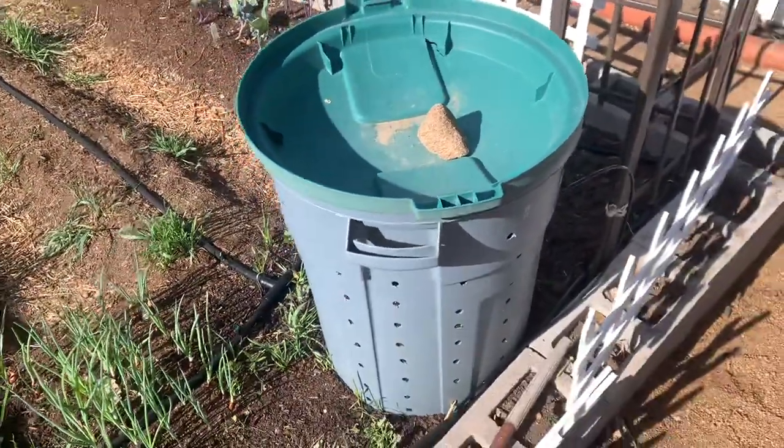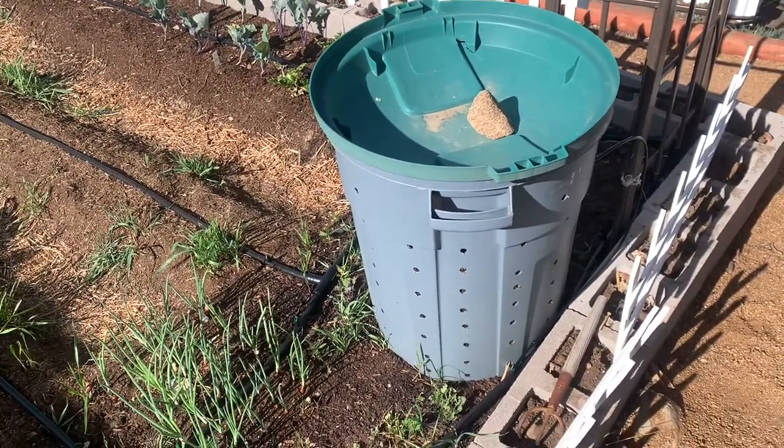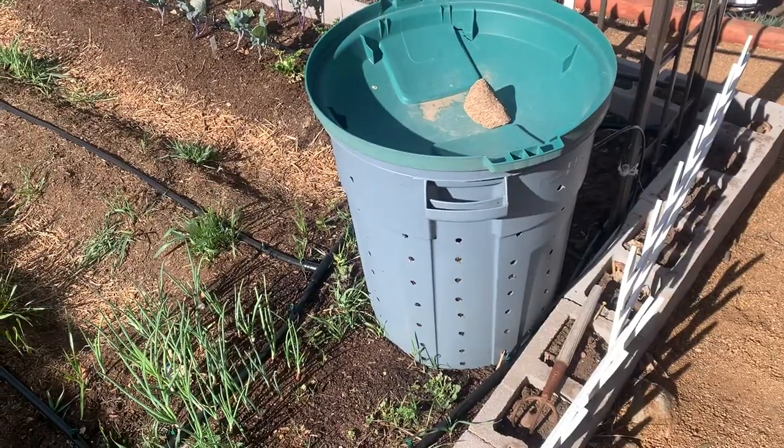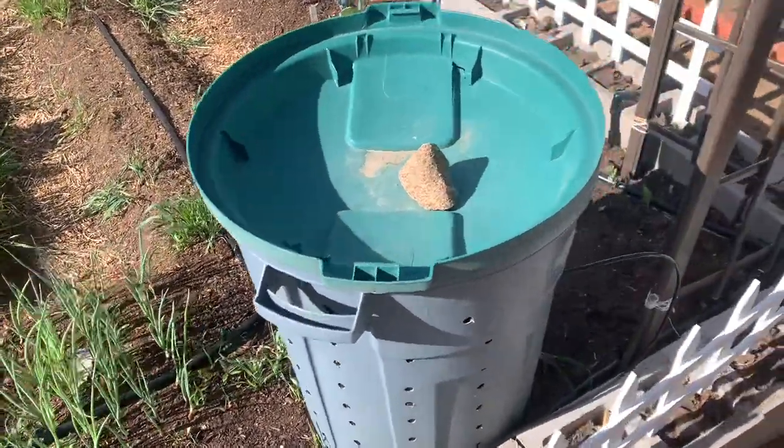We love honeybees, so I figured we'd close that off so they find a different home. We found our neighbors four houses down have beehives, which is great. I'd keep beehives myself, but my wife is allergic and we don't want to be using an epi pen every time we mess with the bees.